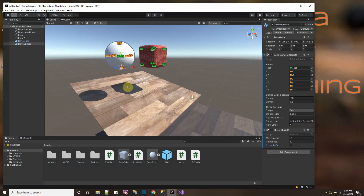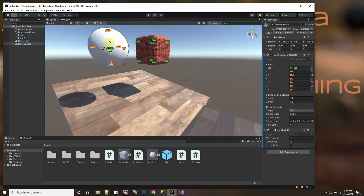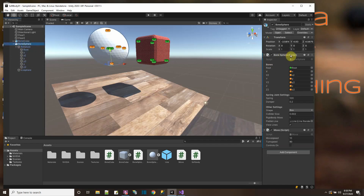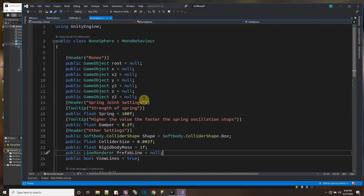But how did I do this? Well, it would be kind of hard for me to be adding all the springs manually. So here for the sphere, this is the armature and it was already rigged with these bones. So instead of adding everything on each of the bones, I did it with a script. For the bone sphere, I made this script, and I'll show you the script over here.